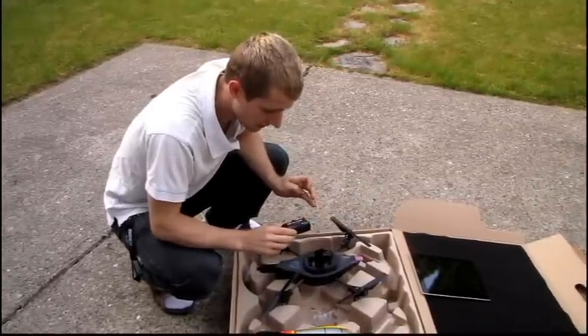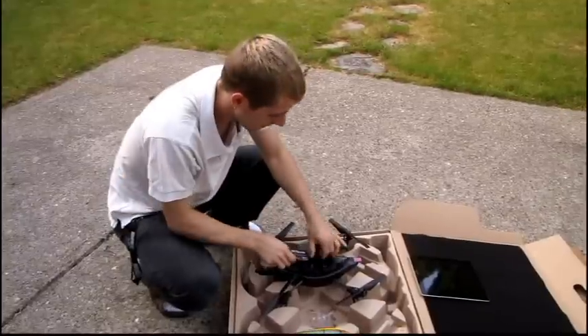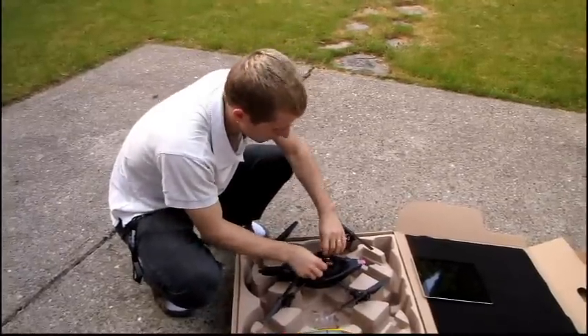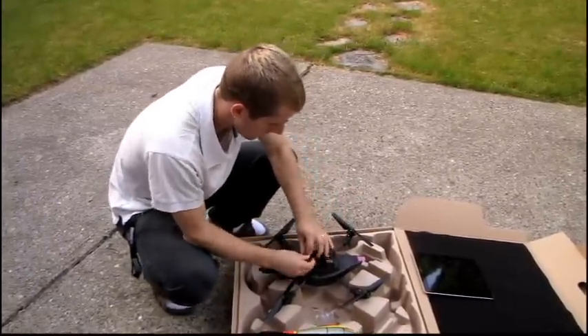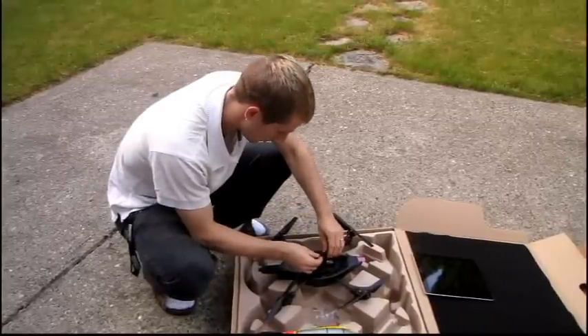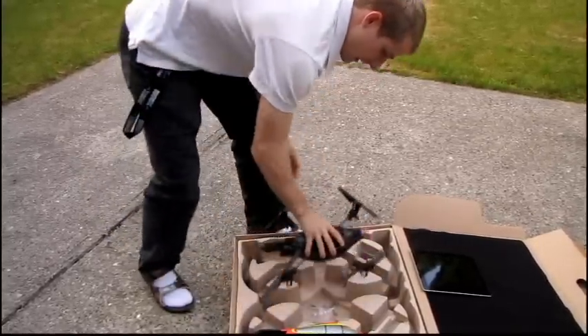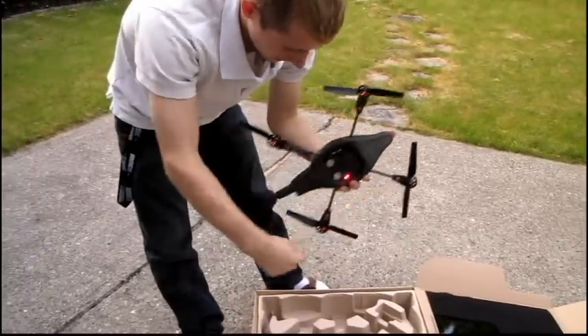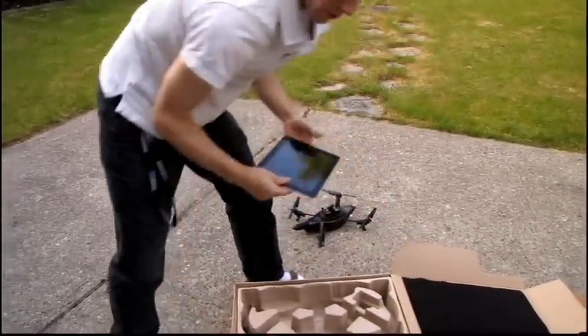I've got the included 1,000 milliamp-hour LiPo battery, it's fresh off the charger, so I should get about 12 minutes of flight time out of it depending on how hard it has to work. I'll go ahead and put that in like that. Immediately on plugging in the battery the LED lights turn on.